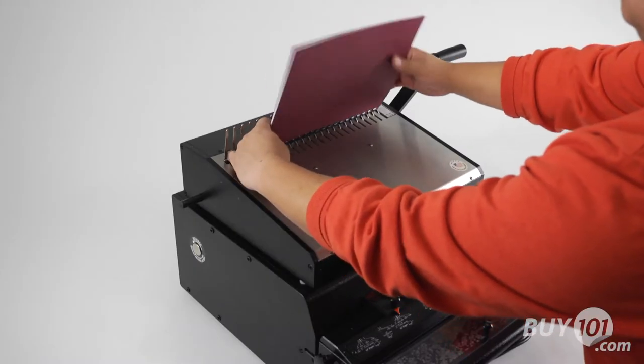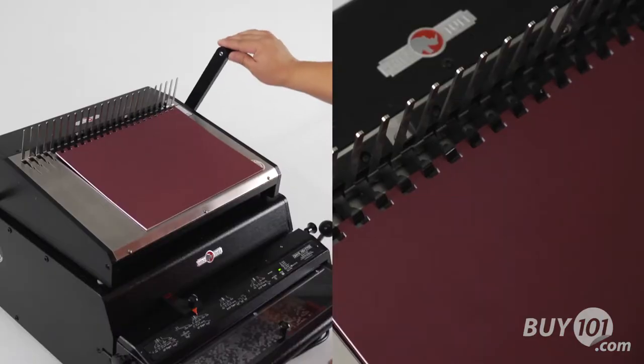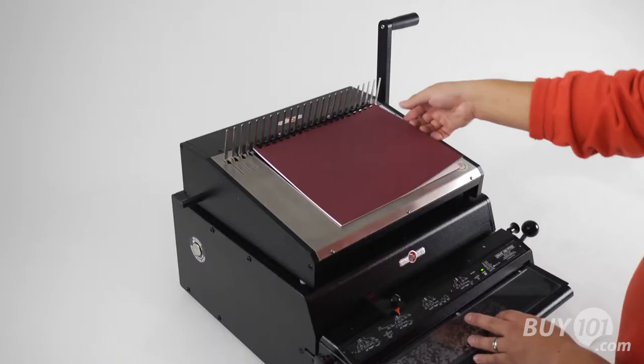Now, thread your project onto the open comb, release the handle to close the comb, remove the book, and you're done!